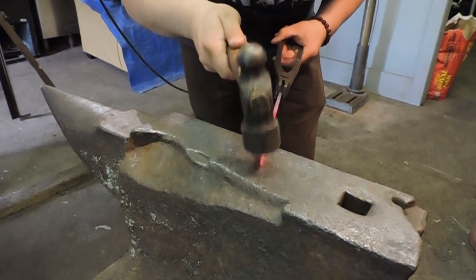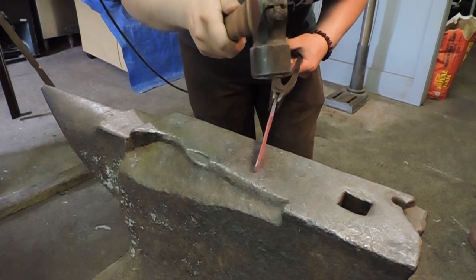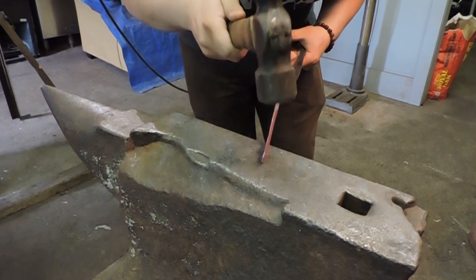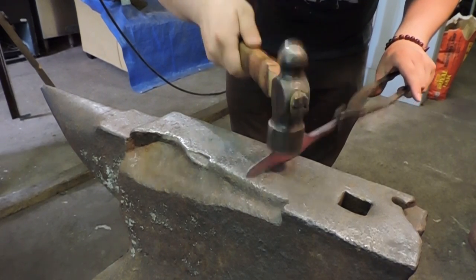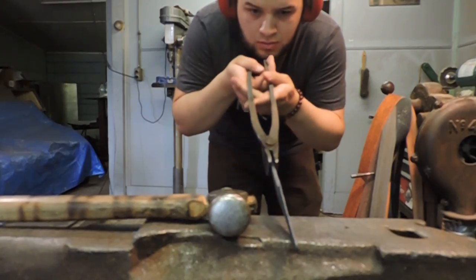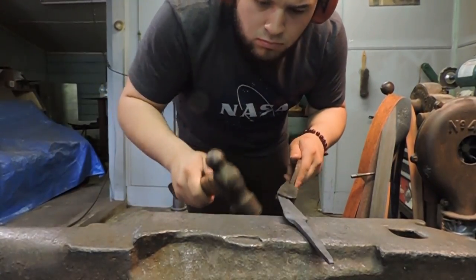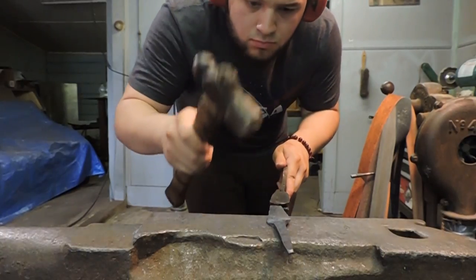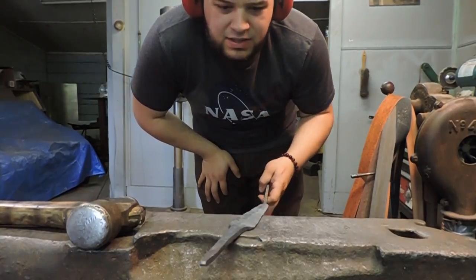Do this at a slightly lower temperature. Very carefully, off the edge of the blade, tap the little high spots out of it. Alright, that looks good and straight to me.